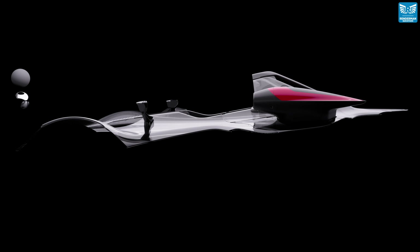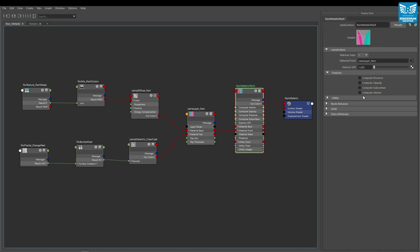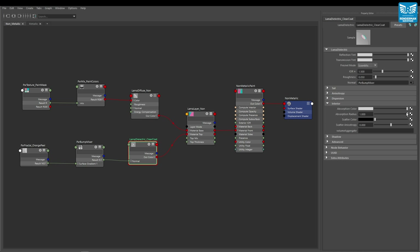With MaterialX Llama we can realistically recreate this. First, we need to make sure we've activated opacity and interior in the Llama surface node. Once we've done this, we can return to the Llama dielectric coating layer and begin to reduce the absorption color away from white and further down towards a gray. This is a creative control and can be adjusted for what works for you and your automotive car paint materials.